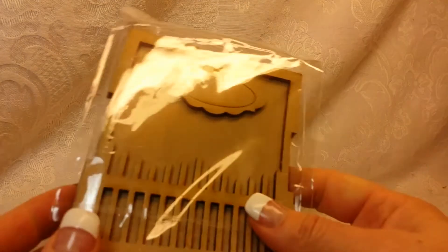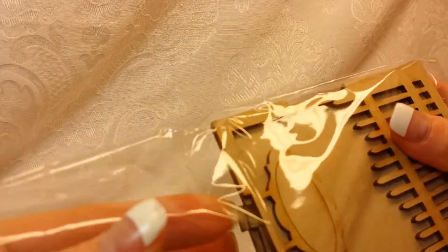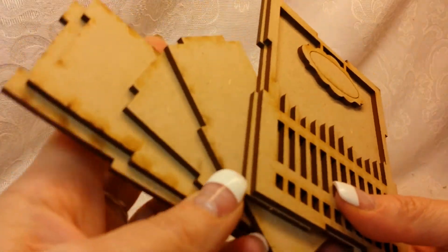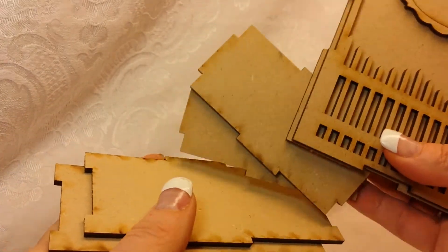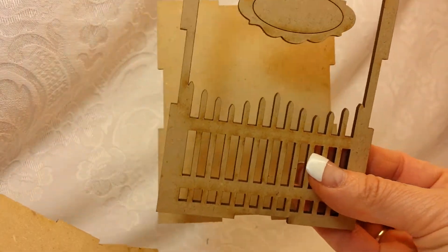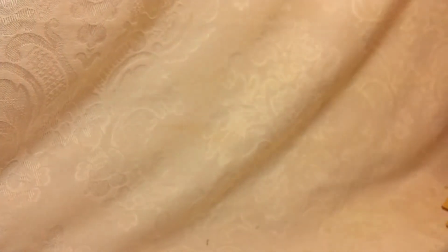There is so much stuff to show you guys. I'll start right here — this is like a little shadow box and it comes in all these pieces. They're super simple to put together, and it's going to be uber cute for one of my magnolia girls. I can't wait.